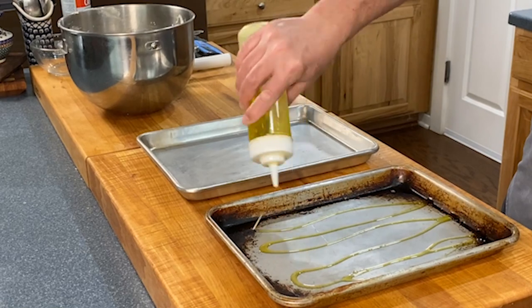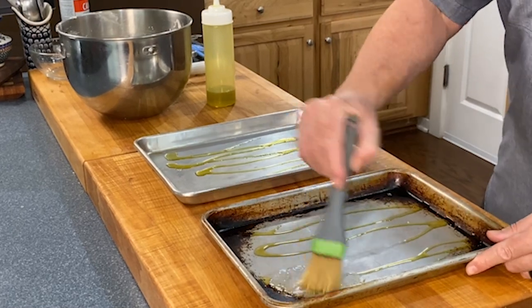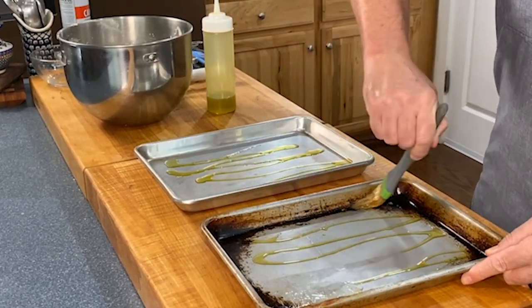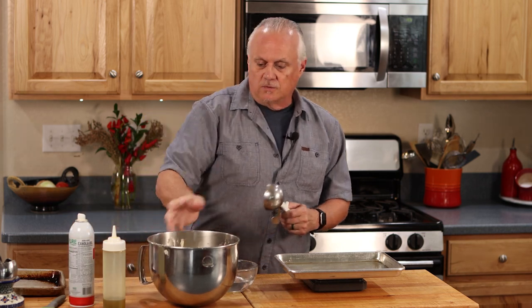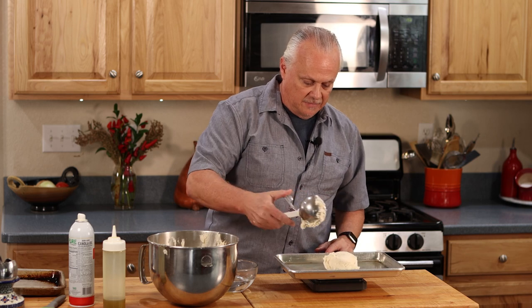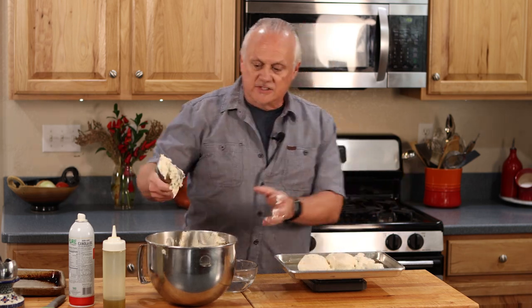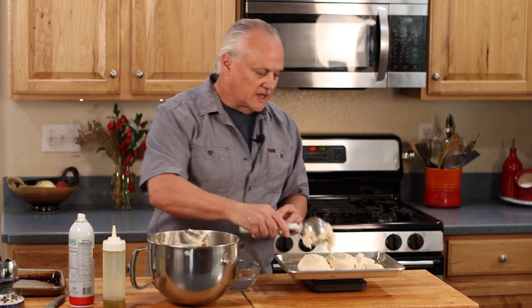We're going to divide our dough between two sheet pans and make two pizzas today. First, get a little olive oil down and use a pastry brush to spread it out — make sure you get it in all corners and up the sides of the sheet pan. We're going to measure out our dough right onto the pan. I'll spray my scoop since the dough is pretty sticky. We know from doing this that half the dough is about 600 grams, so I'm going to measure — my sheet pan is sitting right on top of the scale. We're at about 570 there, which looks pretty much right around half.